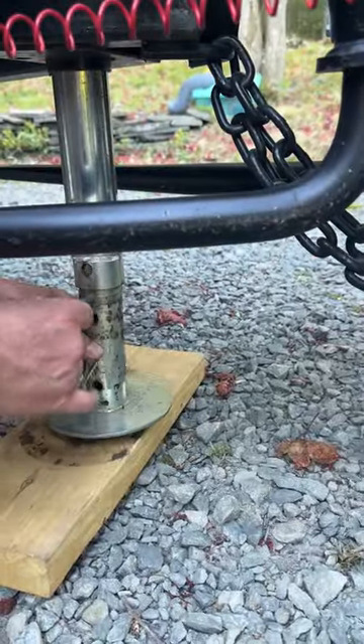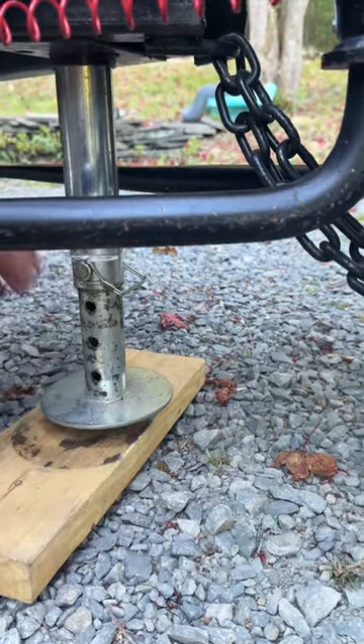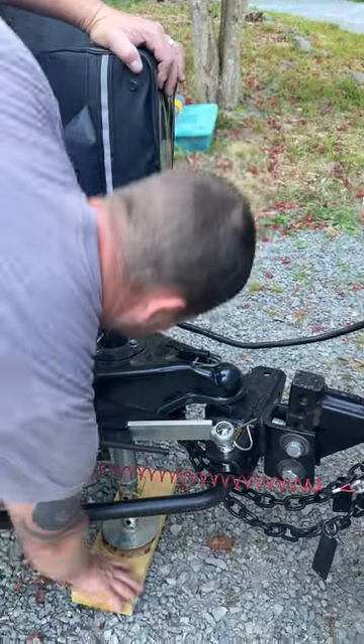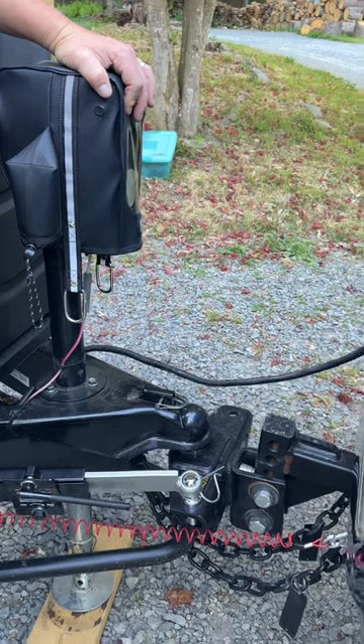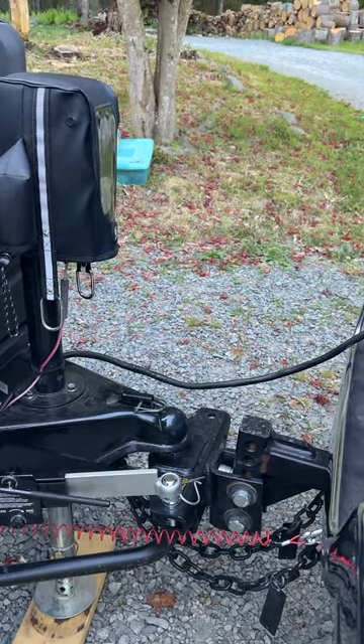Take the pin out, lower the jack stand as far down as it will go. Put the pin back in to lock it in place, and then pull up your camper off of your hitch.